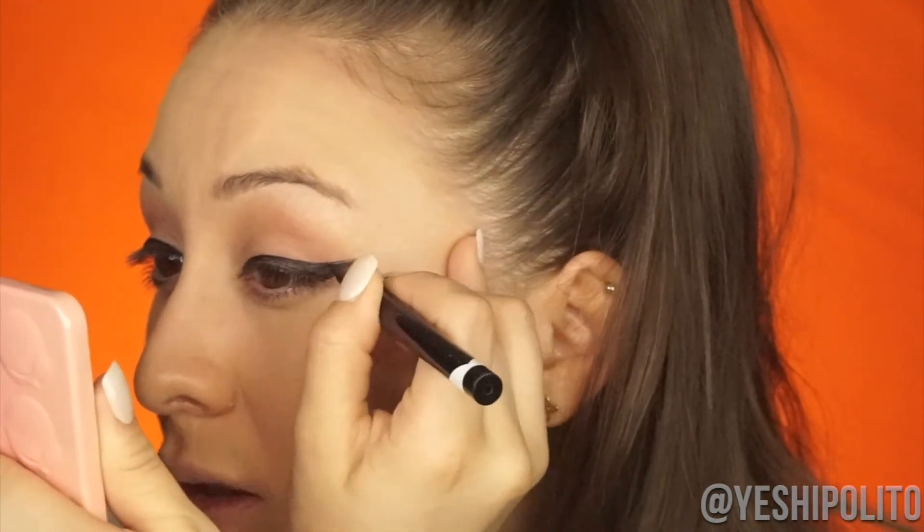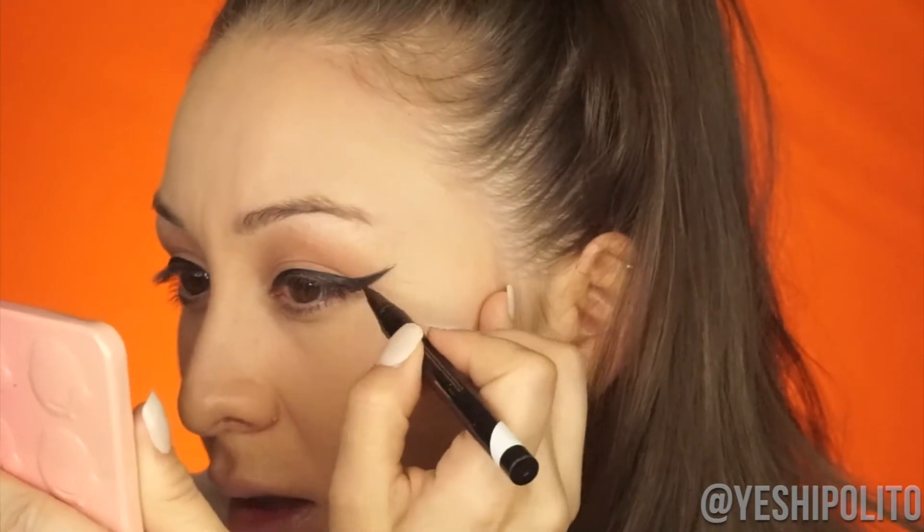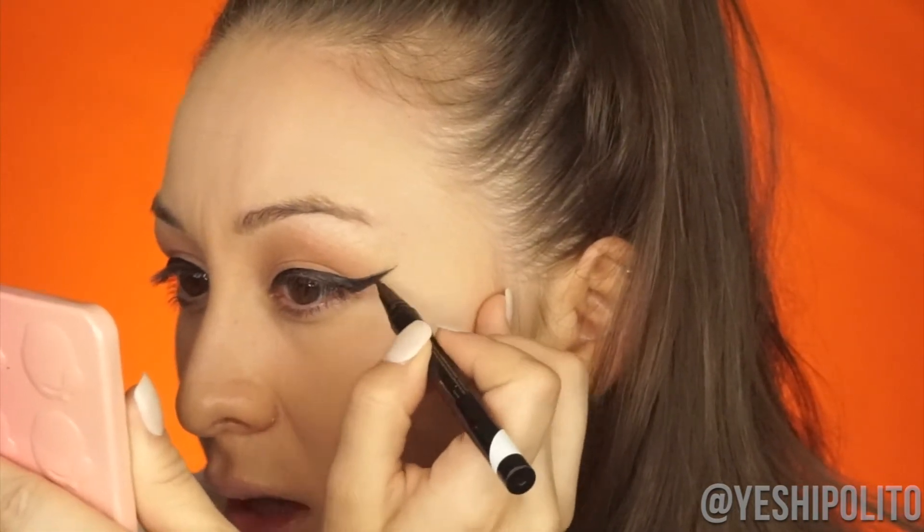A lot of people are always like, oh my god girl, your eyeliner — you're so lucky, it just comes out so nice. And I'm like, girl, I still have those days where I'm like, my eyeliner is not coming out right, I don't want to do it. But it seems like the eyeliner gods were on my side today because it looks like they're matching. Let's continue.